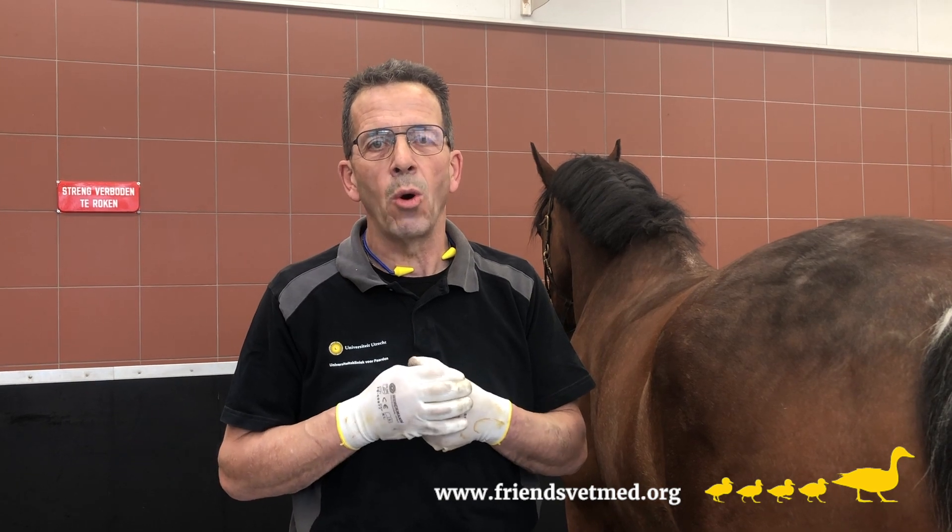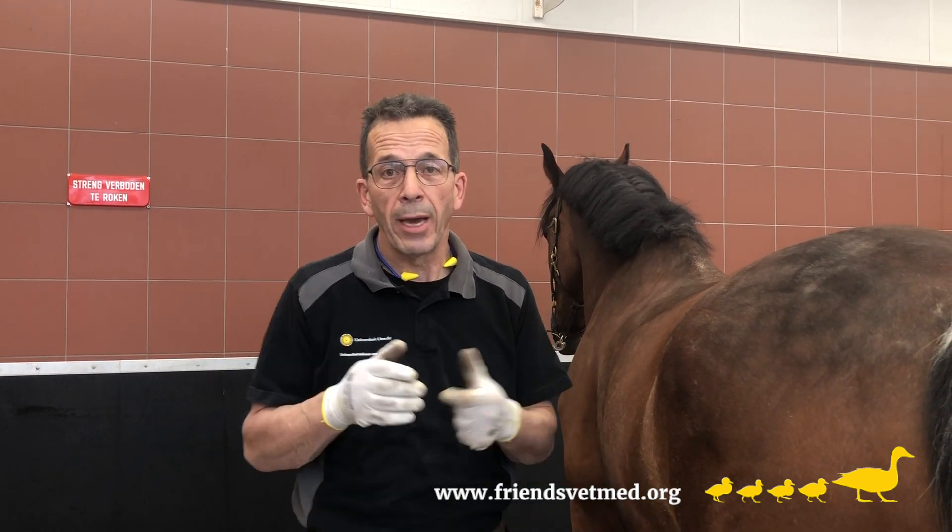We truly believe that the possibilities of 3D printed horseshoes are endless, but their development will cost time, effort, and of course money. We hope therefore that you might be willing to lend a hand and support us.